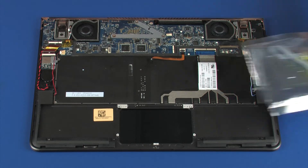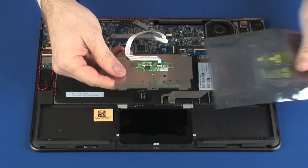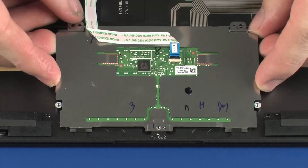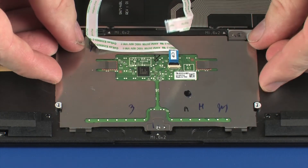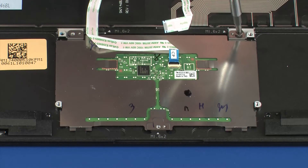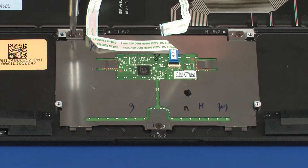Replacement. Remove the touchpad board from the static dissipative bag. Toe the touchpad board under the tabs on the top cover and lower it onto the alignment pins. Replace the three 2 mm P0 Phillips-head screws that secure the touchpad board to the top cover.